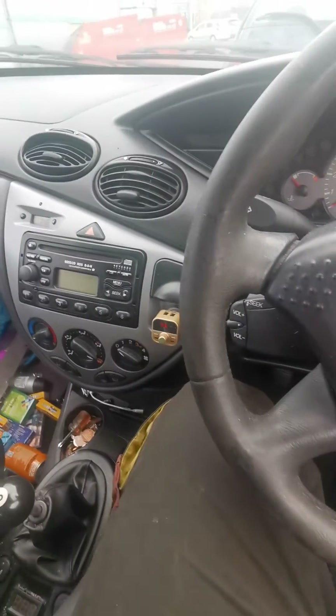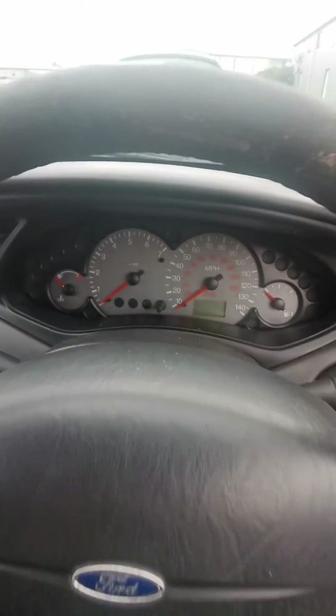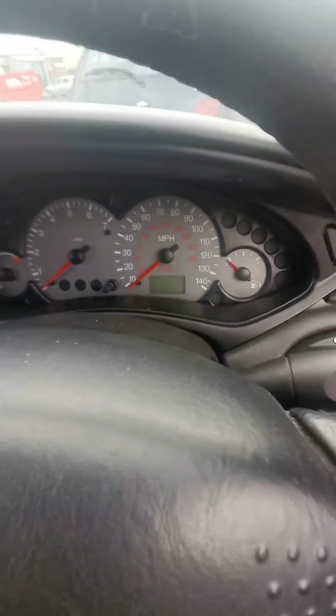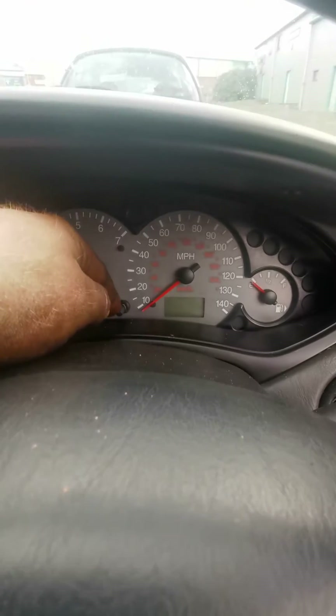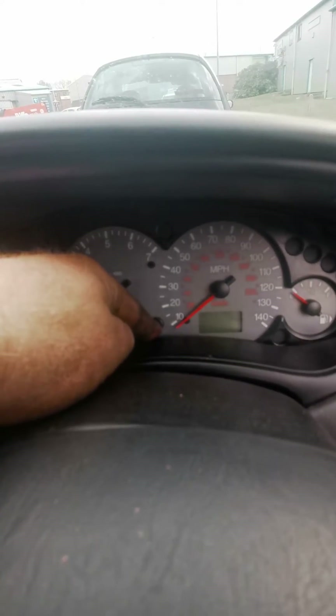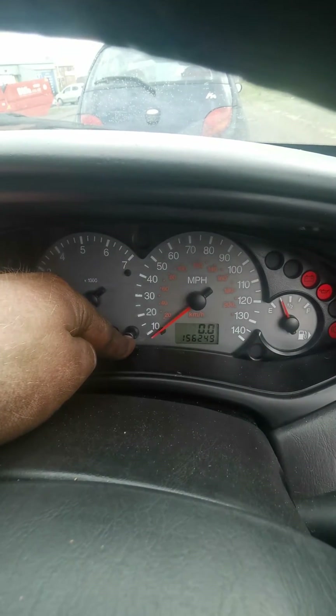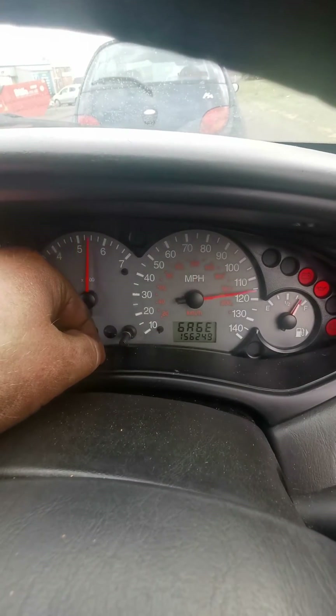Hello YouTube, so we have a 2002 Ford Focus. I'm going to show you how to access the secret menu on the dash. I'm going to press and hold the trip button — I need to step away for a sec — then turn the ignition on. Keep watching, now it comes up.